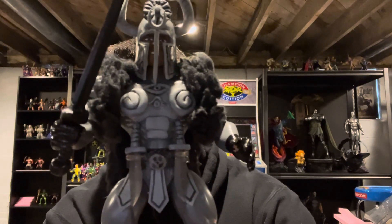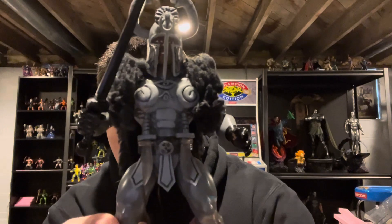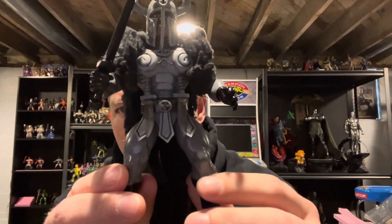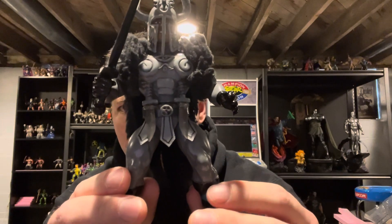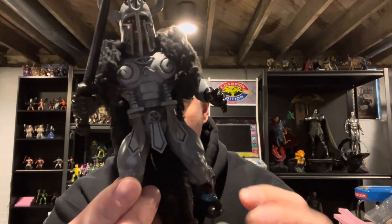I may update that later. But this is Thulsa Doom. I thought about doing the fur around the boots but I'm not quite that far yet — not sure if I'm going to do it or not.